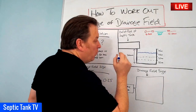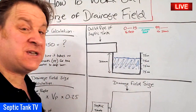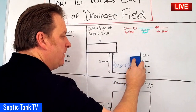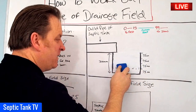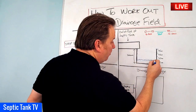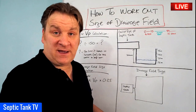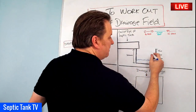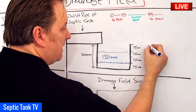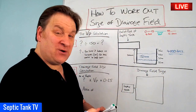Once the water has drained the first 75mm, get your stopwatch out and start timing. What you're measuring is the time it takes for the water to drain a further 150mm — which represents two of those 75mm slices — until you're left with just 75mm remaining. Whatever figure you get will be in seconds. Let's say it takes 4,000 seconds to drain that 150mm.